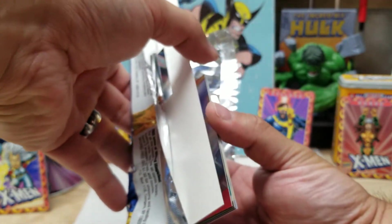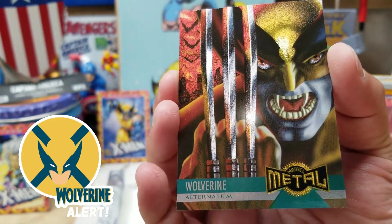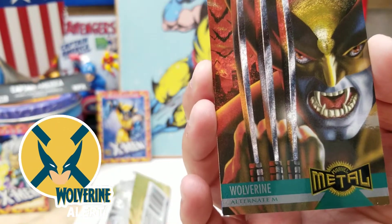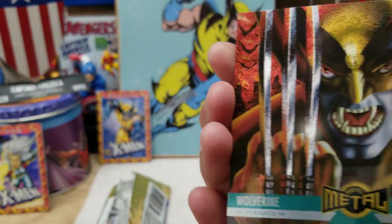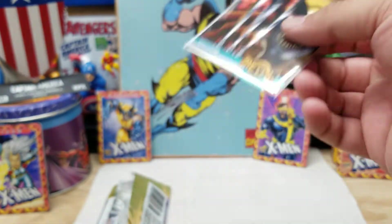Now going on to the bottom pack. Oh, that's the Metal Blaster right there. And we got a Wolverine — look at that. Metal Blaster, this is number six of 18 — that's the card count, not how many they made. Metal Blasters were good, about two per every three packs. And the Wolverine is an Alternate M Wolverine — he's like a vampire, pretty cool, in a yellow and brown suit. Very cool.